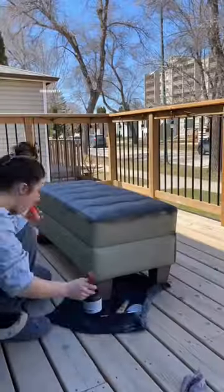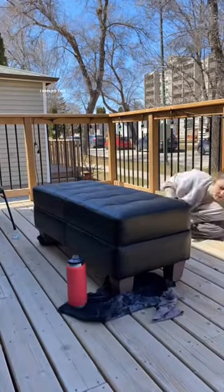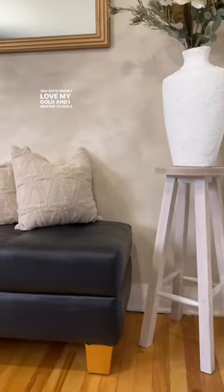I decided to go with black because it goes with everything, and I wanted to be able to sell it really quickly. I applied two coats of Fusion's Coal Black, and then I painted the legs gold. You guys know I love my gold, and I wanted to add a little pop.